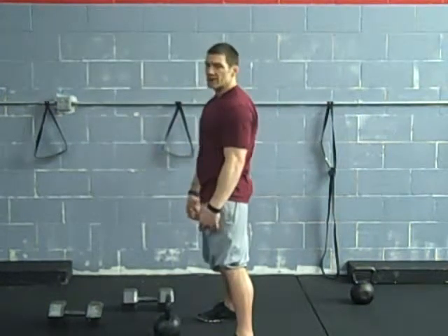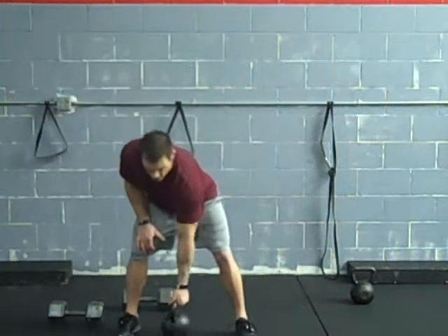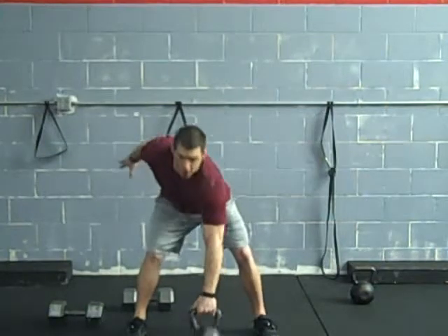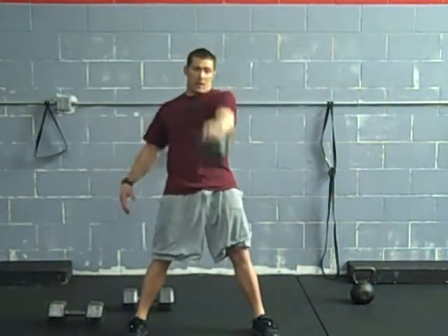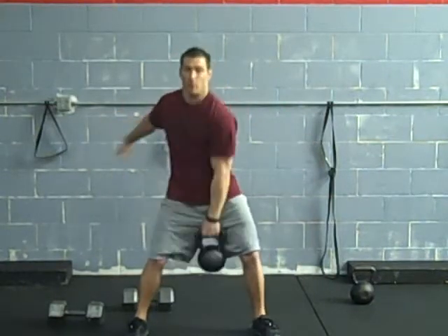Once you have mastered that, we can go to the single arm swing. Same thing — now we're just loaded up on one side. You can check this out from the front. I'm going to get set up a little bit behind the kettlebell. Hips back first, pull it into place, snap it up. Try to keep yourself balanced out as much as you can. We can switch sides — you can do alternating. Just remember: using the hips.